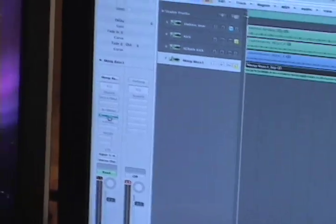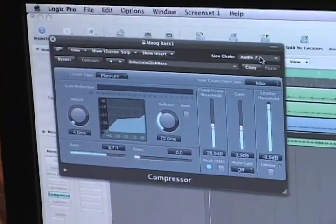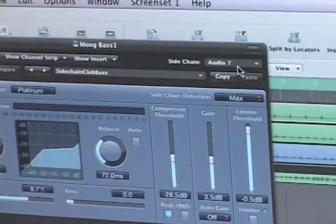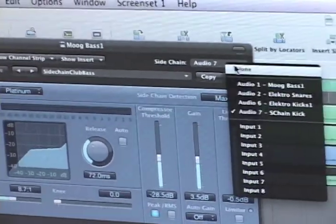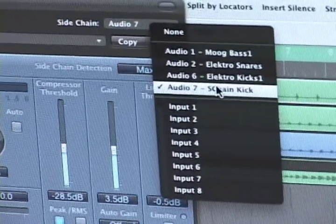I already set one up here. Here's my compressor. And what you're going to do is, most compressors in today's workstations contain a portion up here that's called side chaining. I'm going to click on that, and I'm going to set the side chain to the side chain kick track that we labeled.